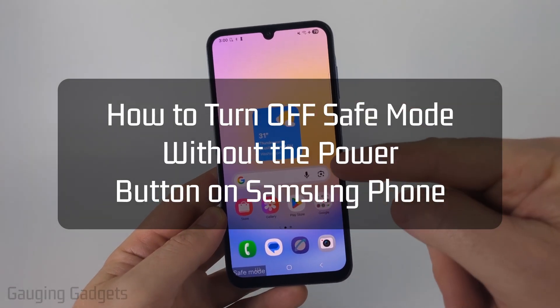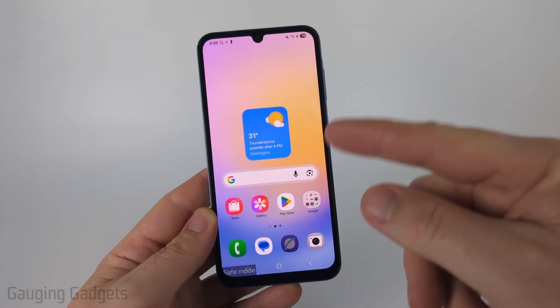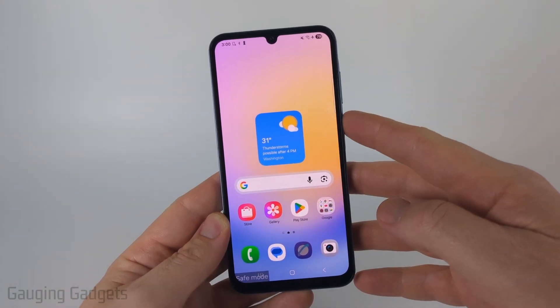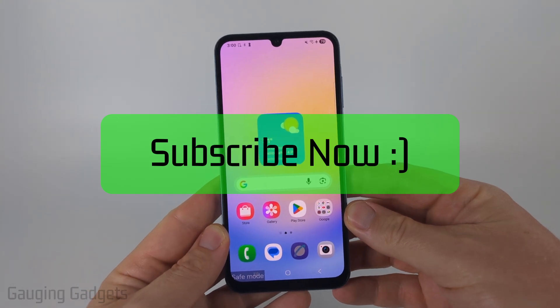How to turn off safe mode on a Samsung phone without the power button. In this video I'm going to show you three different ways that you can turn off safe mode if you have a broken power button. If this video helps you please consider giving it a like and subscribing to my channel.